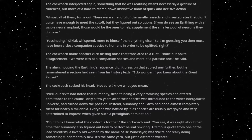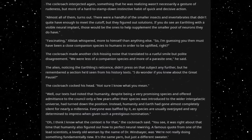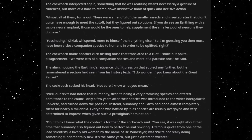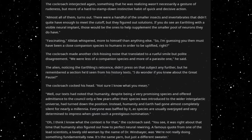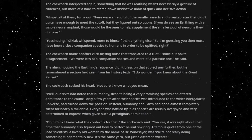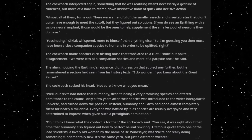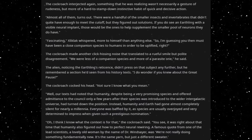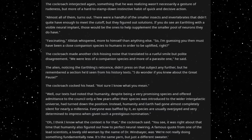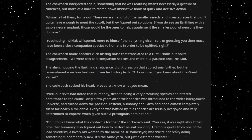Fascinating, Ziklak whispered, more to himself than anything else. So, I'm guessing you then must have been a close companion species to humans in order to be uplifted, right? The cockroach made another click-hitting noise that translated to a rueful smile, but polite disagreement. We were less of a companion species and more of a parasite one, he said. The alien, noticing the Earthling's reticence, didn't press on that subject any further, but he remembered a section he'd seen from his history texts. I do wonder if you knew about the Great Pause? The cockroach cocked his head. Not sure I know what you mean. Well, our texts had noted that humanity, despite being a very promising species and offered admittance to the Council only a few years after their species was introduced to the wider intergalactic universe, had turned down the position.